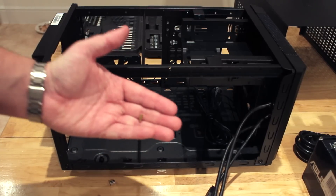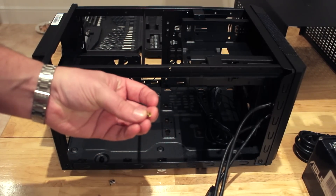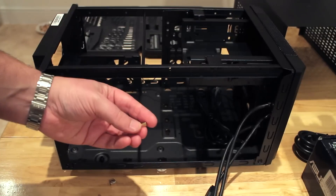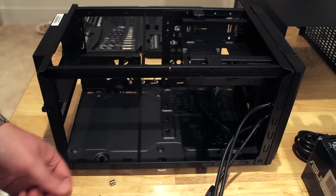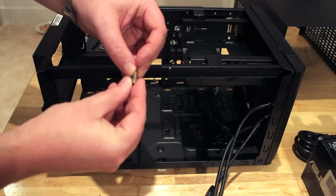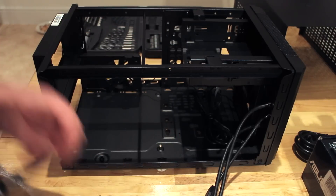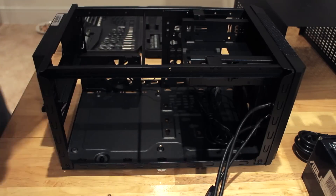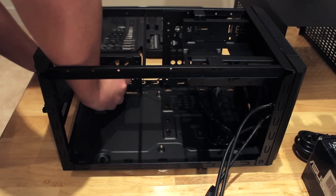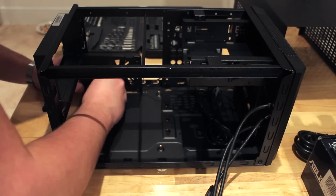Now that those two bits are in, we can start putting it into the case. You'll see we have these little things called motherboard standoffs, which essentially raise the motherboard from the bottom of the case to stop vibrations. You get a handy little chuck with it that helps you screw in the standoffs into the bottom of the case. I'm putting all these into the appropriate positions and then we'll start putting in the motherboard.